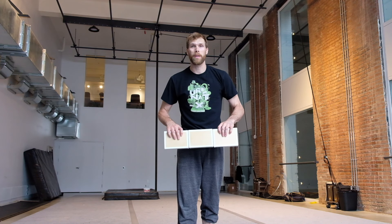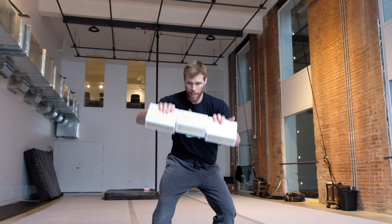Alright, if you did all your spotting, the catch should be no problem. But remember to bend your legs a little bit — that's gonna help make a nice smooth catch when you get there.